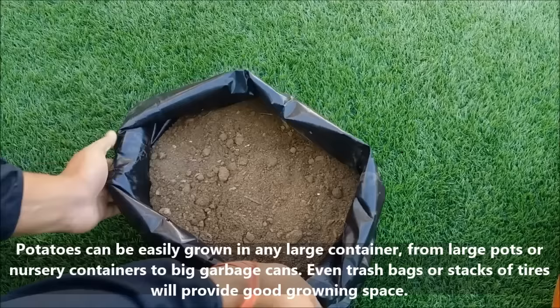Poly bags, plastic containers, garbage cans, nursery containers, or stacks of tires can also be used to grow potatoes.